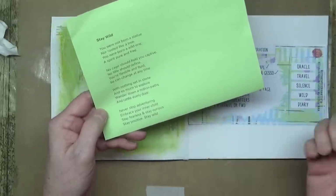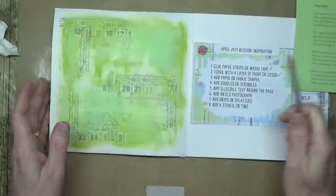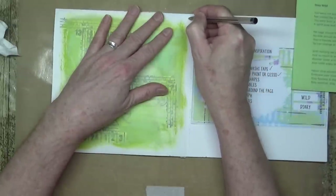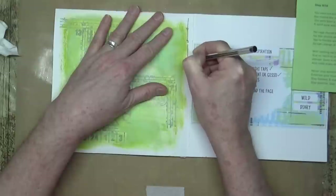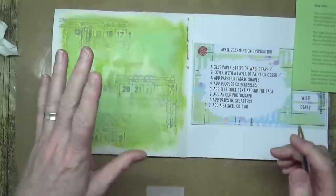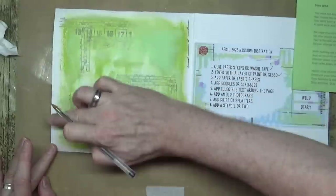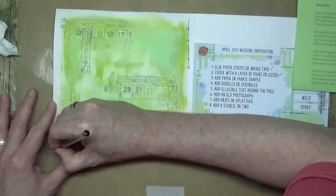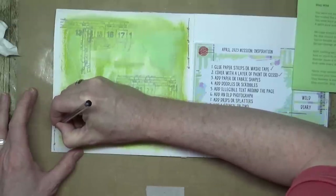What I'm going to do first is add some doodles around the page to create that frame, and then start adding the illegible script — the poem lines around the page — while building in a little bit of doodling at the same time. So here we go with the illegible text.